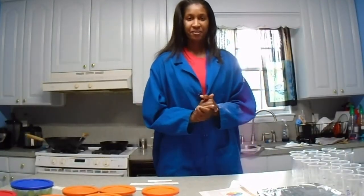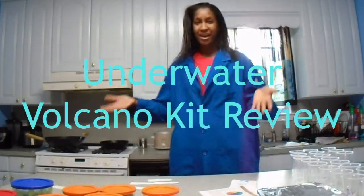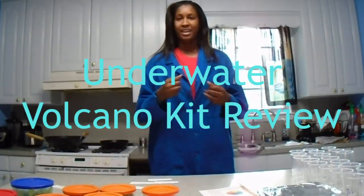Hi, I'm Pam and I'm here to help you turn your kitchen into a family-friendly lab. Together we'll discuss chemistry, biology, botany, nutrition, physics, and more. So join me and my friends here in my home, in my kitchen, and in my lab at Kitchen Science.